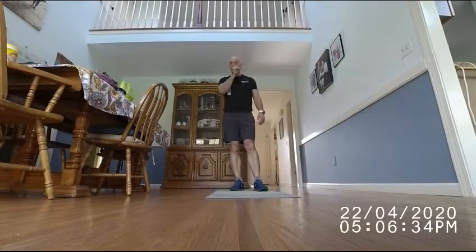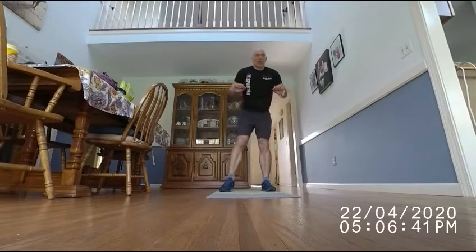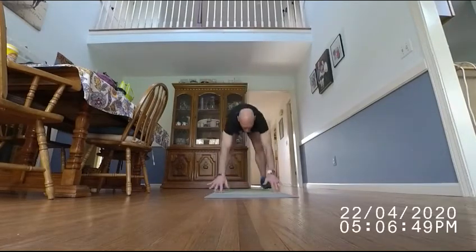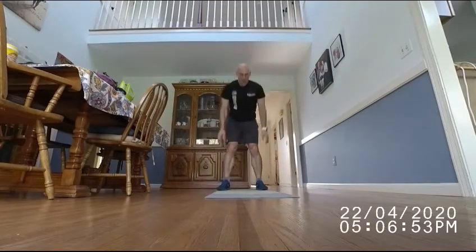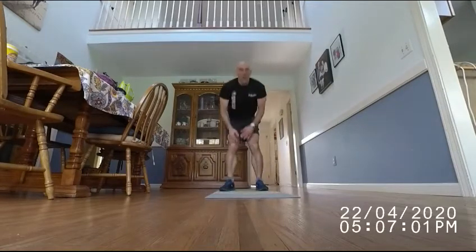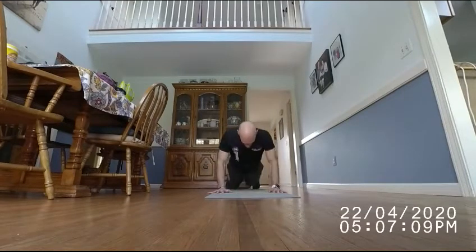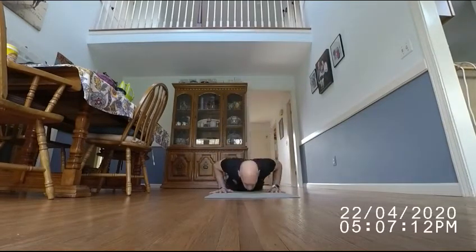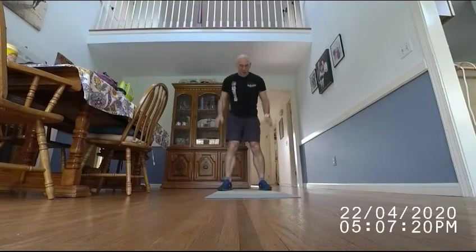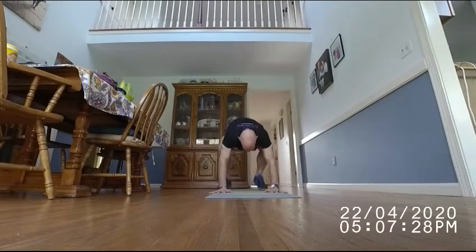Now we're going to do 10 double push-up burpees — just a regular burpee: go down, two push-ups, and up. [Counting 1 through 10.] Think about this like you're running up that first hill.